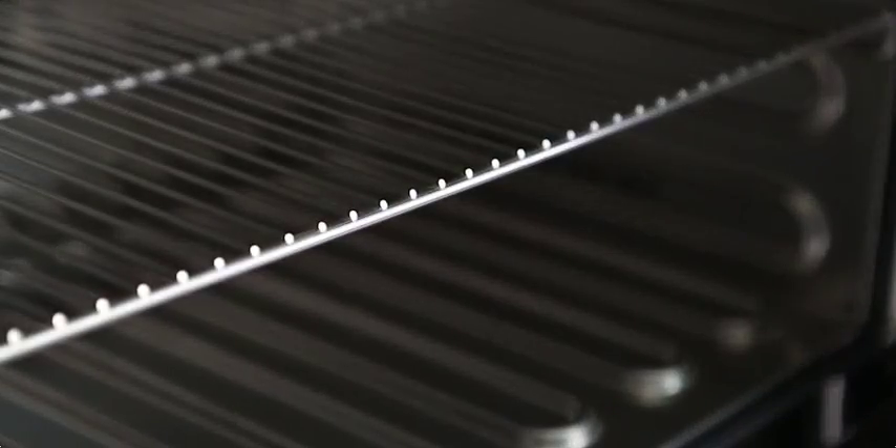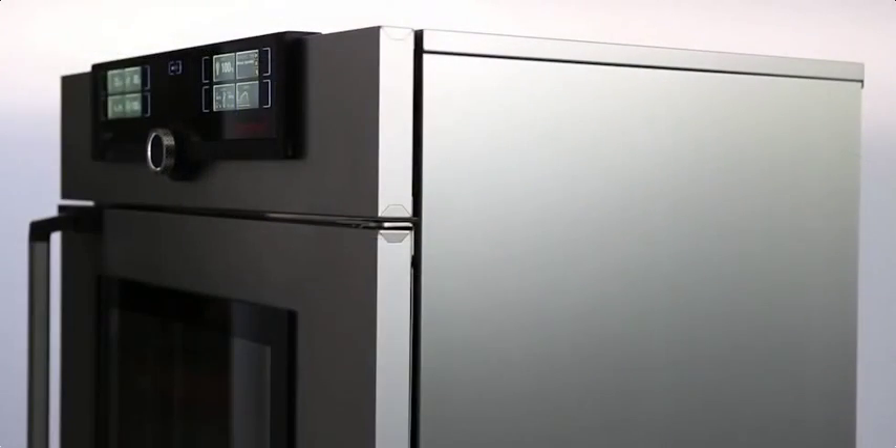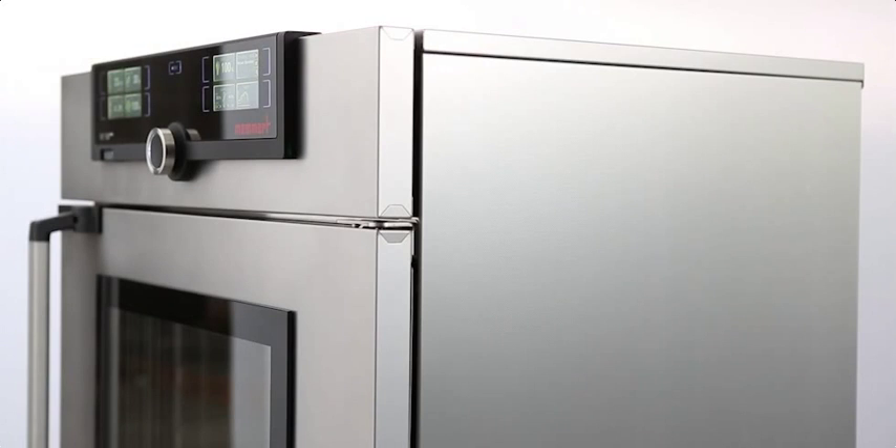For more than 65 years we have pursued one goal when designing our appliances: controlled atmosphere. And this promise to you has a name — 100% atmosphere.